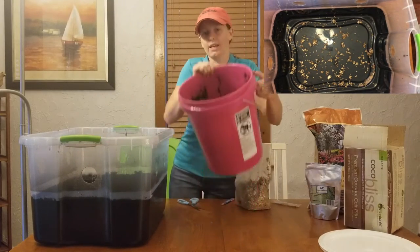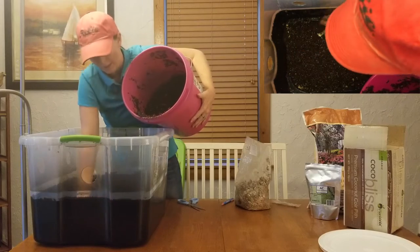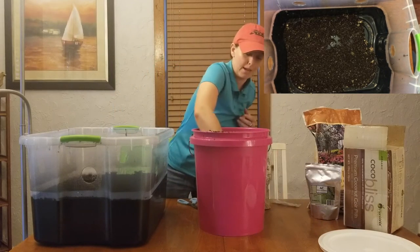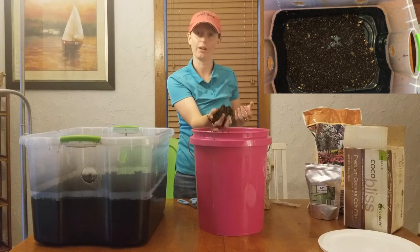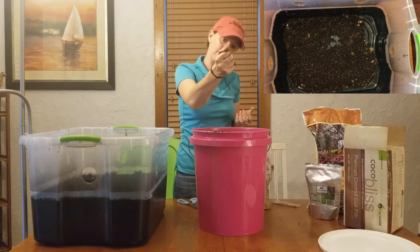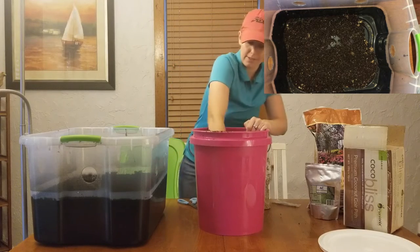It's very important that you have the correct field capacity for your bulk substrate. When you hold your bulk substrate, you should be able to hold it without it dripping water or being very dry. But when you grip it and squeeze a little bit, you should get a drip — which we do. And if you really squeeze it, you should get a stream of water — which we do. This is perfect.